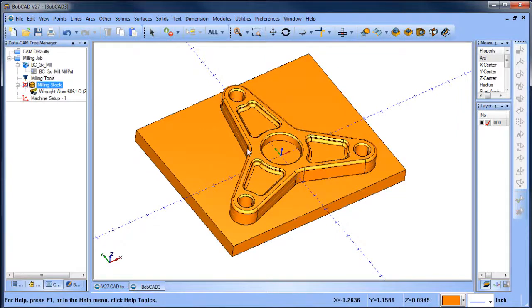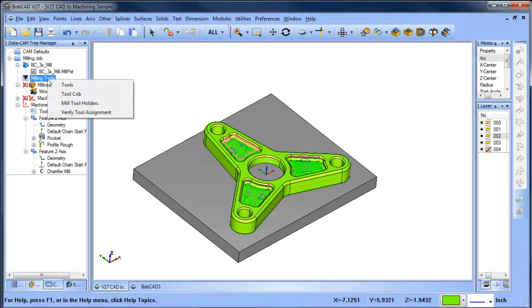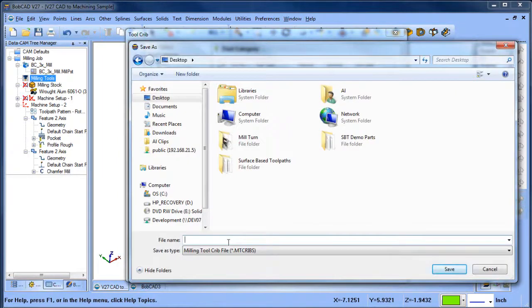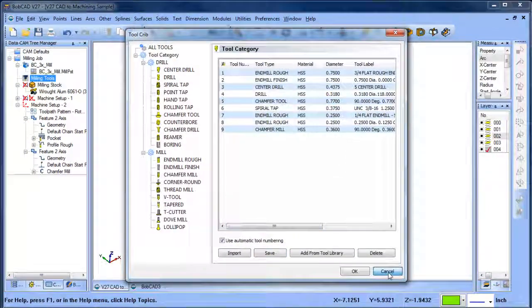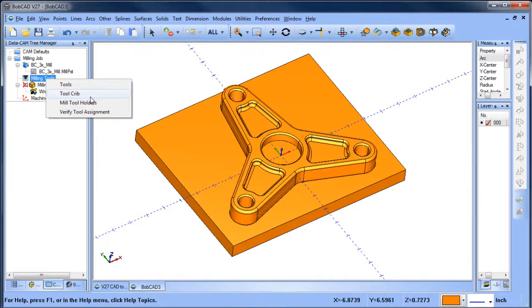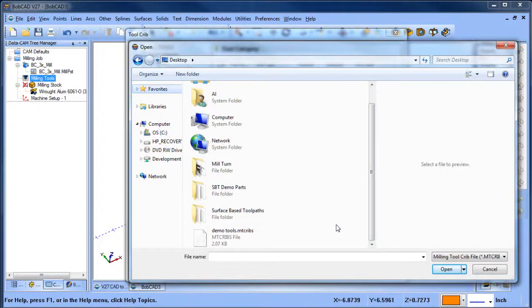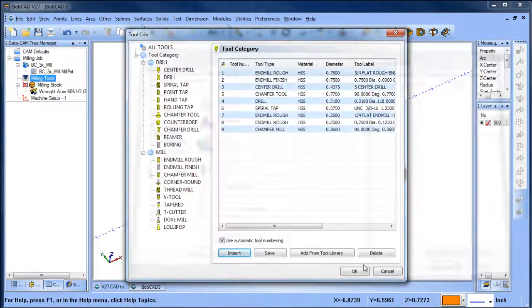For this job I want to use the same tools I used in the last job. I'm going to go to my tools, then my tool crib, and I want to save it so I can come over to this job, go to my tool crib, choose import, and grab the tool crib. That way when I go to select my tools I can pick the tools that are already set up.